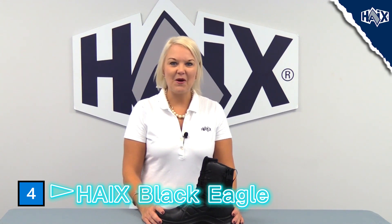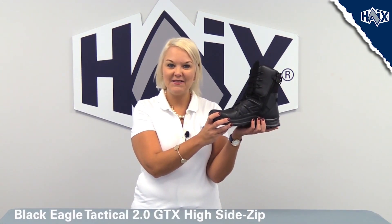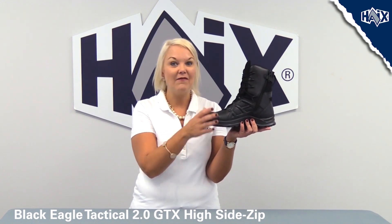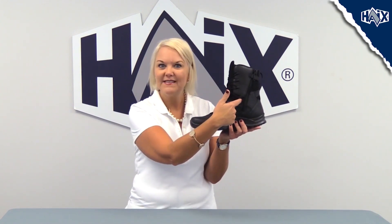Haix has added another boot to our popular Black Eagle line. We are excited to introduce the Black Eagle Tactical 2.0 GTX High Side Zip. You heard that right — we now have a waterproof leather boot with a side zipper.